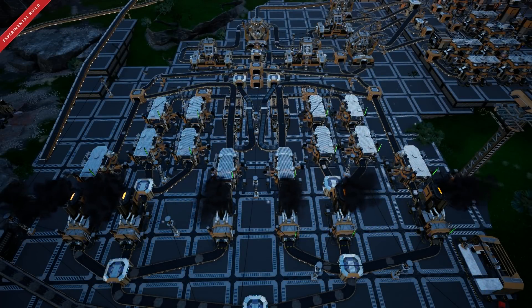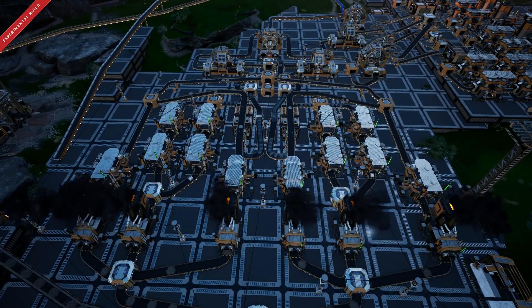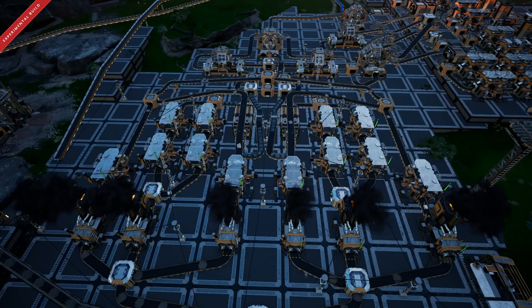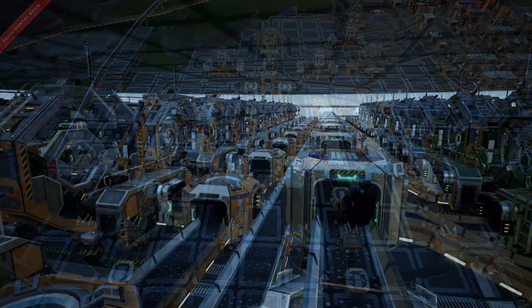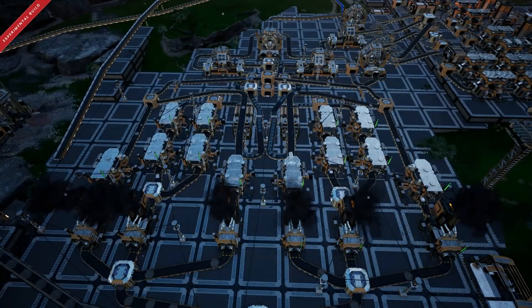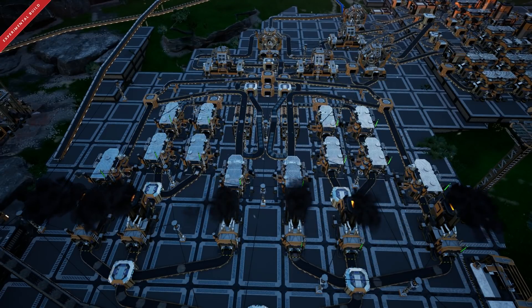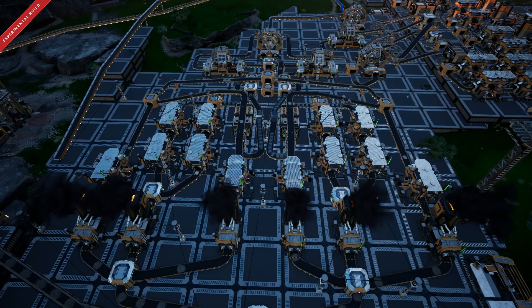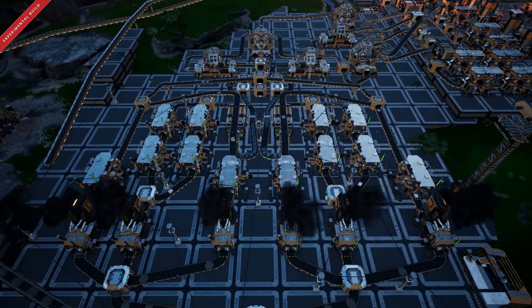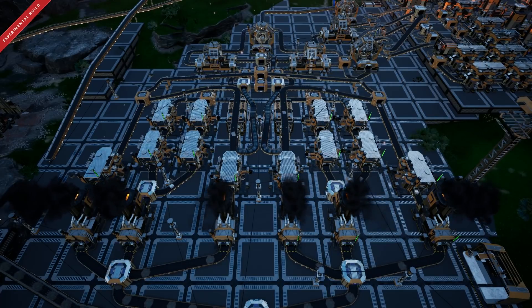Hello and welcome back. It's Total Eclipse here today with a new series on Satisfactory. What we're doing is focusing on Mythbusters. Today we're going to be busting or proving whether the split line factory, which is this one we're using here where everything splits off perfectly, is more efficient than a bus line style factory which you can see here in my mega factory build. For this comparison I'm going to build a whole new layer above this factory using the exact same structures and manufacturers, so we have a true pair-to-pair comparison to see how much space they both use, which one is overall more efficient, and which one uses the most resources.